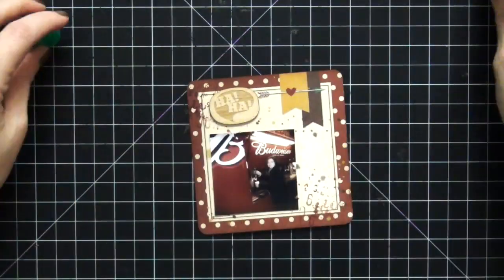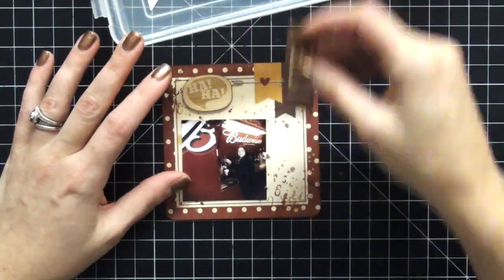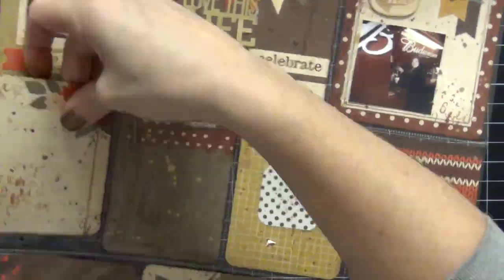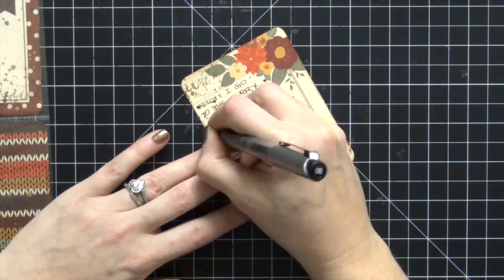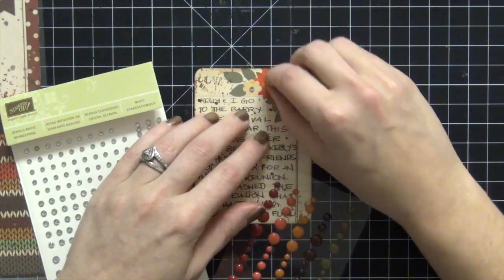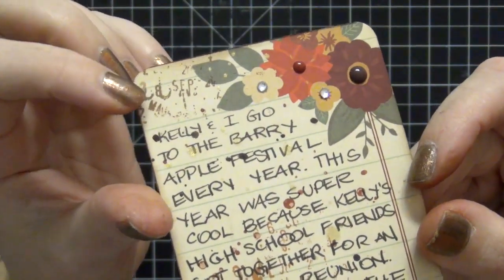At the reunion they had a Budweiser truck and you just served yourself — I thought it was totally hysterical. That's why I put that wood veneer that says 'Ha Ha.' I didn't put anything else on that card so you can see the stamping and the splattering on that one as well. Now this is just my journaling card — I'm going to explain what we did for the day. I really love that you can see the splatter and the stamping through the writing. Then I'm going to add some enamel dots from the Sweater Weather collection and also some Stampin' Up rhinestones — I'm totally addicted to them, I order five packs at a time.